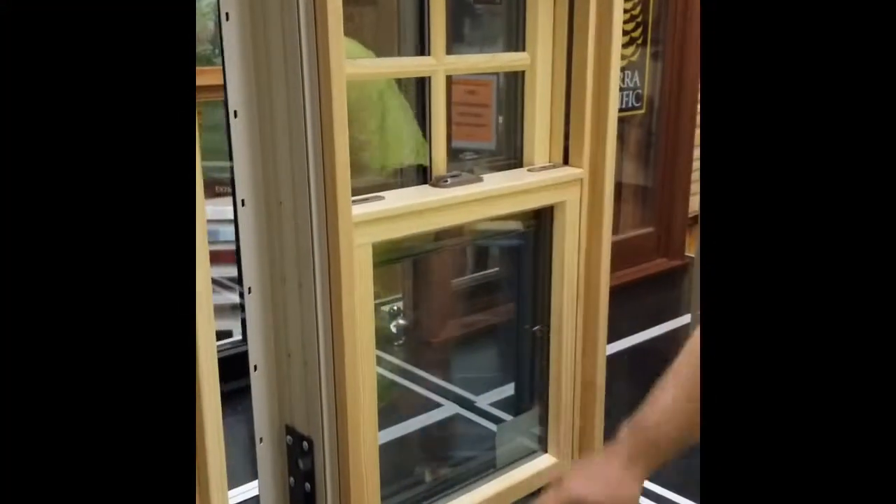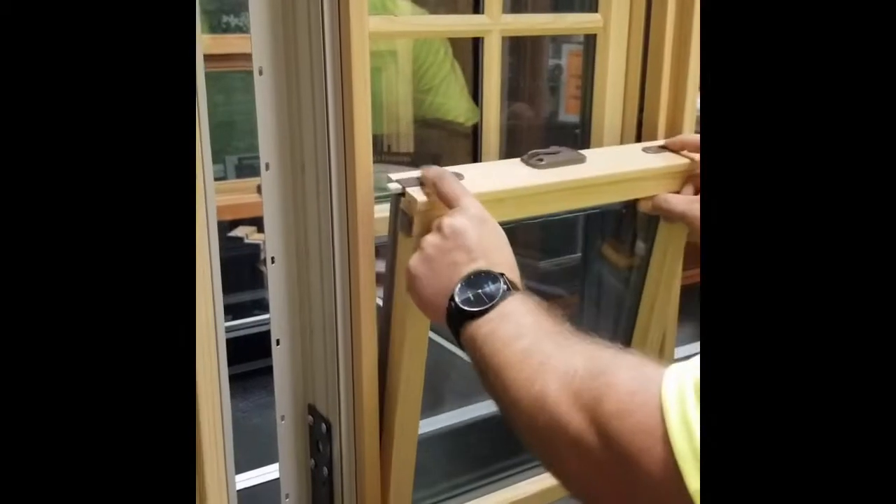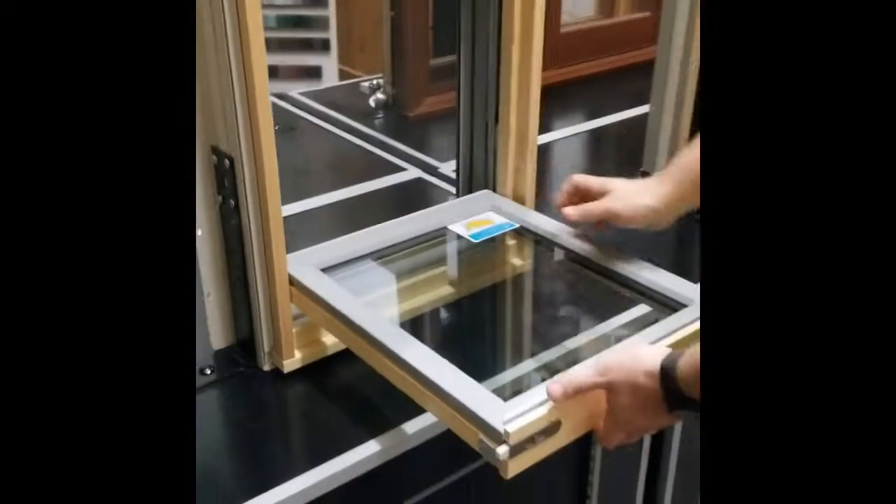Unlock it. Always bring it up a little bit — don't leave it closed. Use the two little latches to tilt it in. You want to tilt it until it's flat, about 90 degrees.